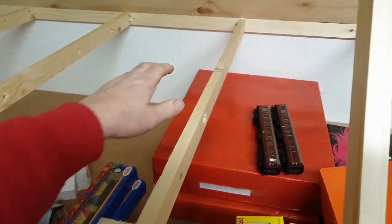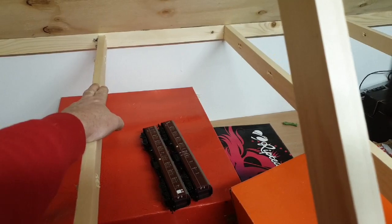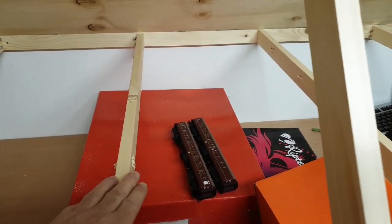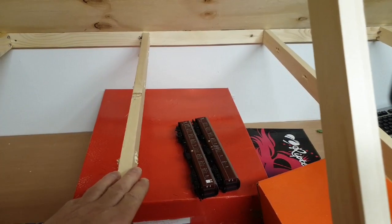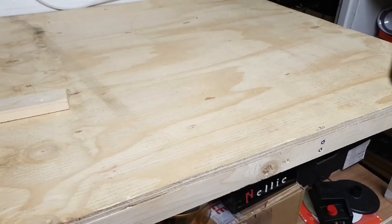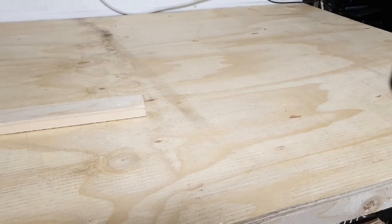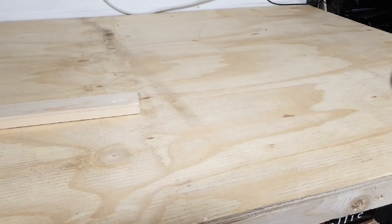I'll run one pair through the center for the track feed, and then another pair through either side for 12-volt supply for accessories. Once I have all the cables pulled through, I'll then fix the baseboards down so they're permanent and don't move.